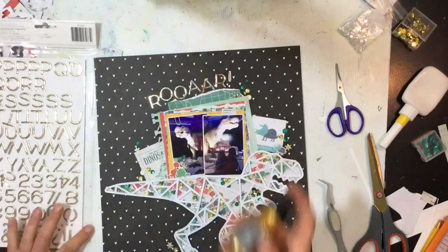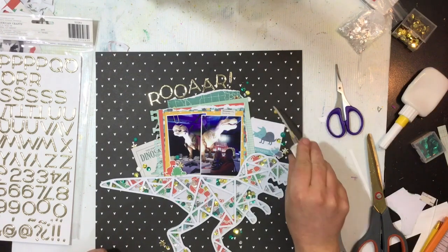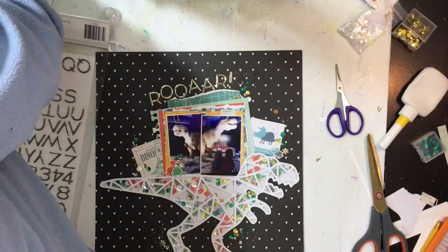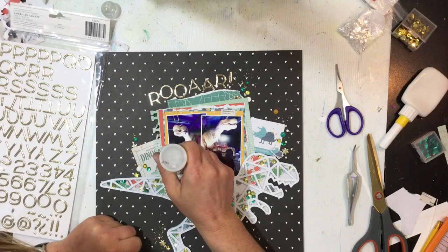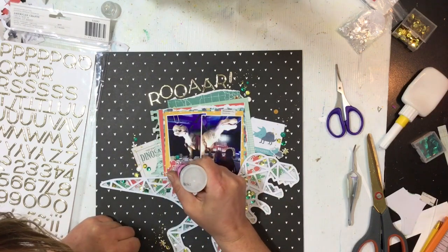I do some sprinkles of gold Color Shine around those little sprinkle clusters to break up the background. Then lastly, to bring a bit of texture and difference, I put some glossy accents over the three little fussy cut dinosaurs I've added to the page. I'm trying to find my pin to unblock the glossy accents — there we go, it's working now. Glossy accents on top of them adds another texture, and then that'll be it for my layout. I hope you enjoyed the process and I'll see you guys next time — bye!